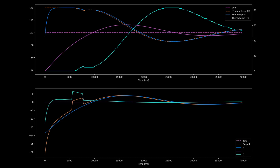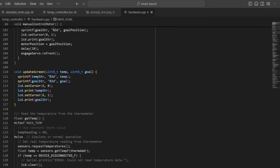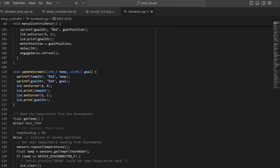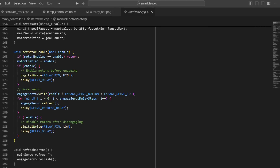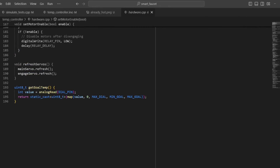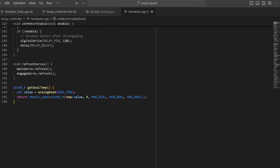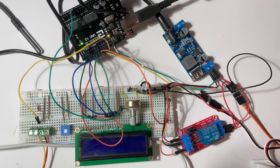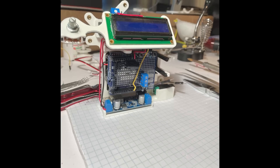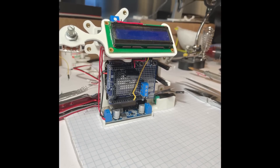After finishing the core controller, I implemented some other features, like getting the LCD screen to show the current and goal temperatures, moving the smaller servo and turning on or off the relay to engage or disengage the motors, and reading the goal temperature value from the potentiometer. Then it was time to test it out. It worked alright, and this was a good way to get close to the right PID values, but it didn't work great in the real world.